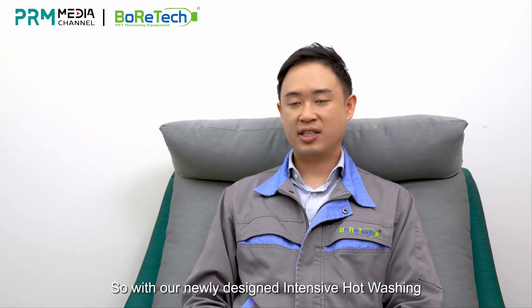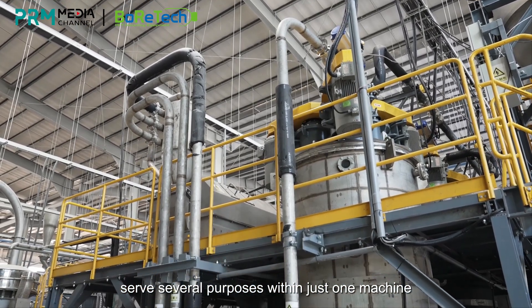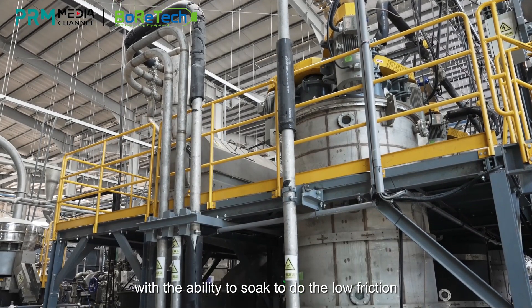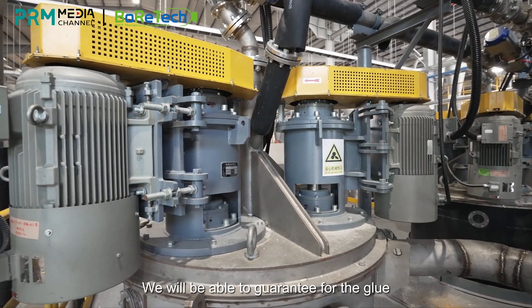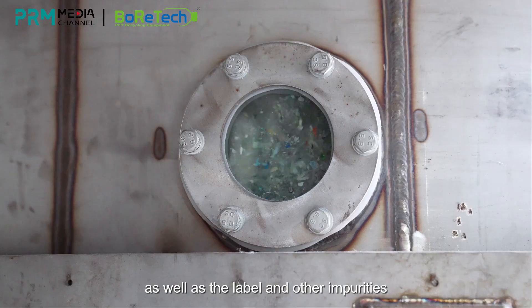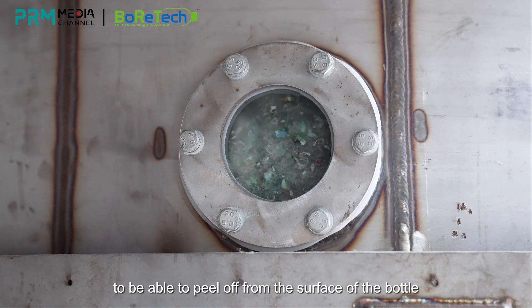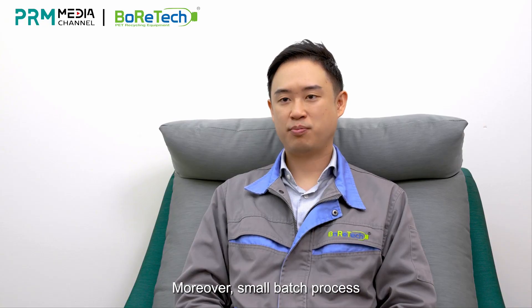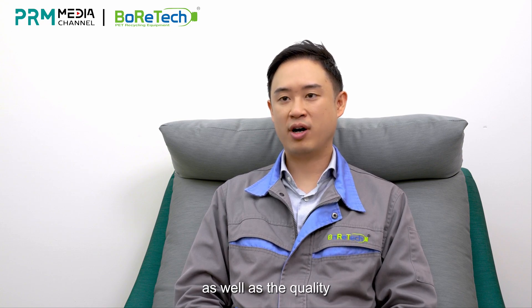Our newly designed intensive hot washing serves several purposes within just one machine. With the ability to soak, perform low friction as well as high-speed friction, we are able to guarantee that glue, labels, and other impurities peel off from the surface of the bottle. Moreover, the small batch process ensures the continuity of production as well as consistent quality.